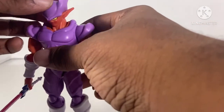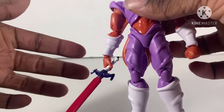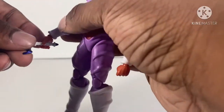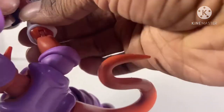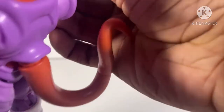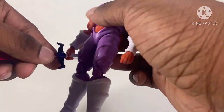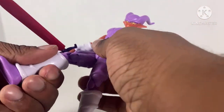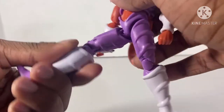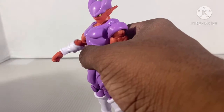That's just sad. So, articulation — well, another bad thing. Look at this. The articulation is good, but he's loose, which is pretty sad, to be honest with you.